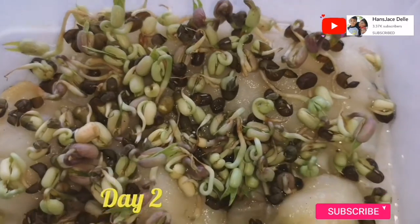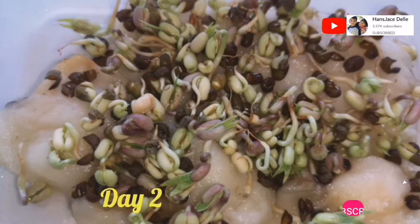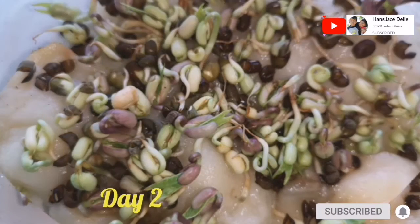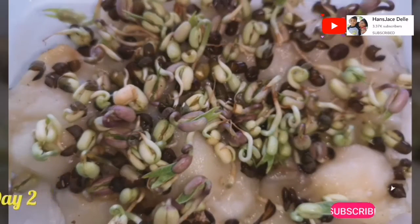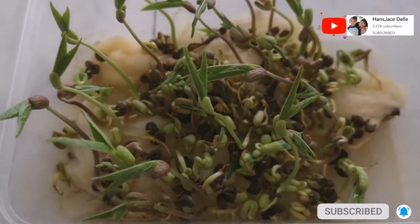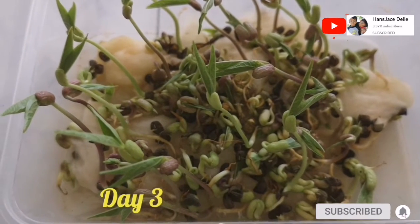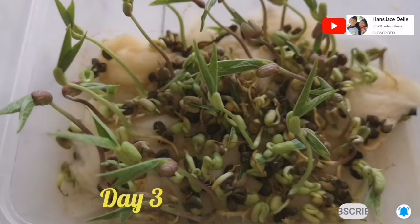Now the plants have leaves. Third day: some of the seeds have leaves and turn purple in color.